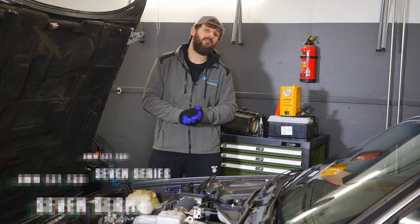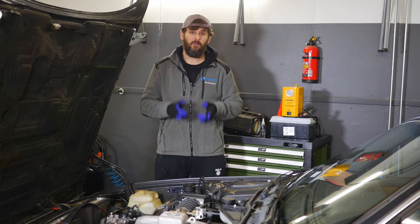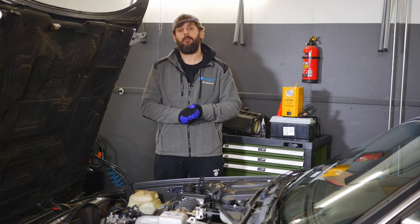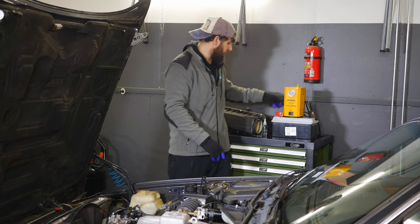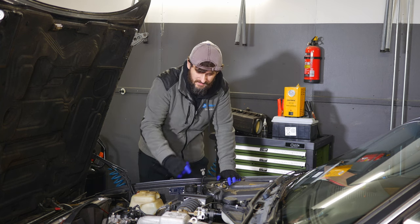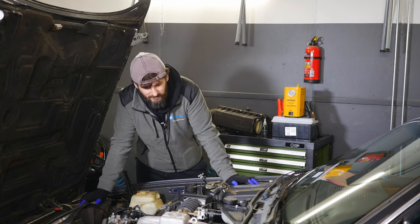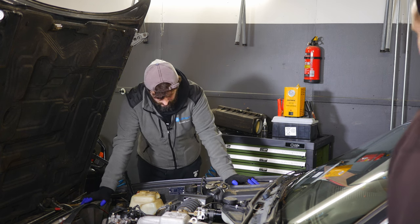Hello everyone. Welcome to another episode about BMW Eater Tito. Today we will check if we have or don't have air leaks in the intake system. So let's go straight to the action. Let's manufacture some smoke and let's see where it's leaking. Hopefully this leaks because then we know that there is something wrong with the car that is not major.